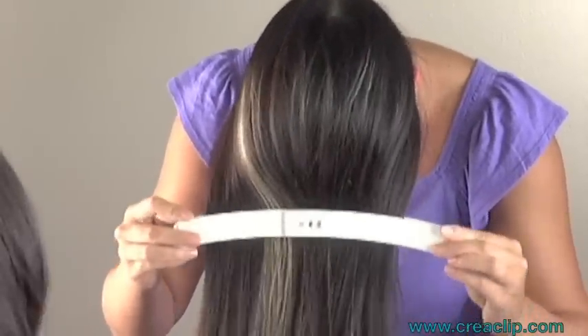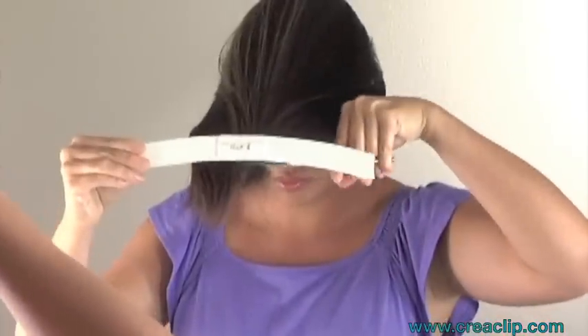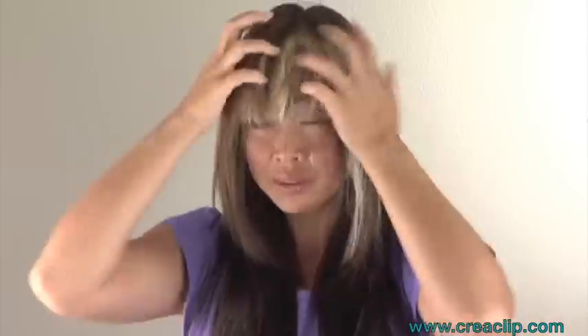How to Cut Layers. First, flip your head over and slide to your desired length and cut along the guide. Remember, the further down you slide, the longer the layers will be. Perfect layers framing the face.